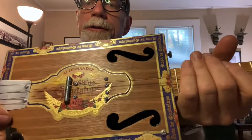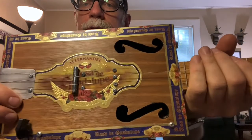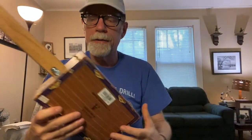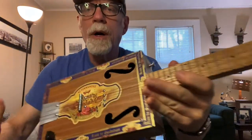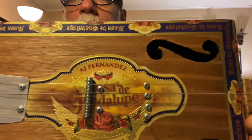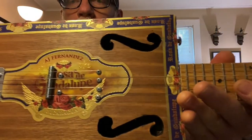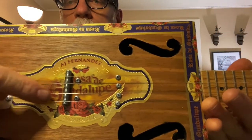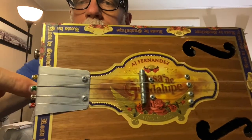Blues Boy Jack here with a cigar box ukulele — not a cigar box guitar. This is a concert uke, four strings. The official name is AJ Fernandez Rosa de Guadalupe, made in Nicaragua. It's a really cool box with squiggly holes up top and a bolt-for-bridge, as usual — 17 years with the bolt-for-bridge.